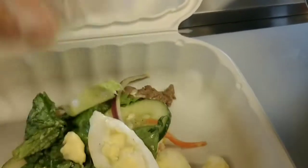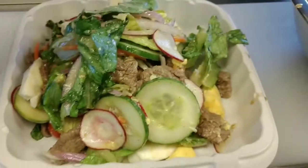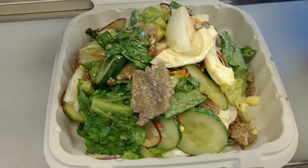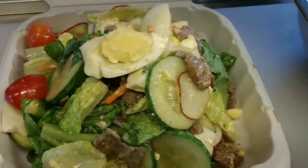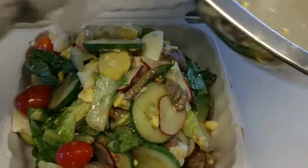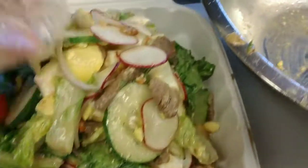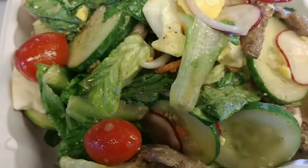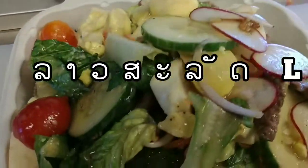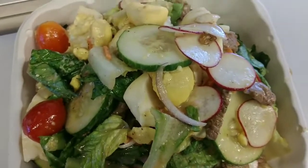Lao salad right here. Very good, guys. Delicious. I have a lot of salad — beef steak, egg, everything in here. My own basic salad. Okay, let's eat.